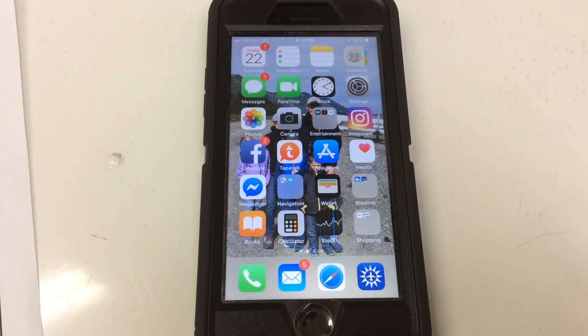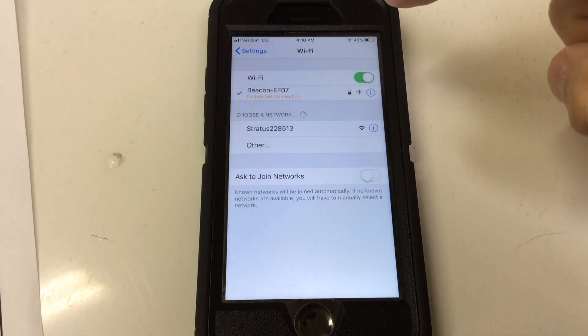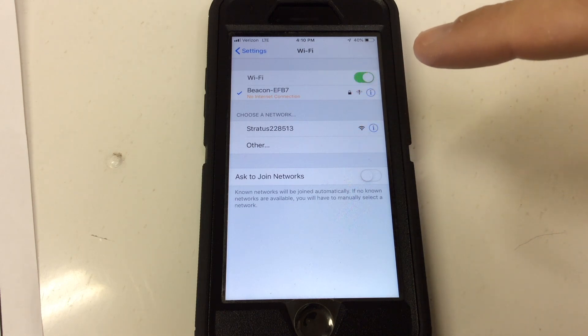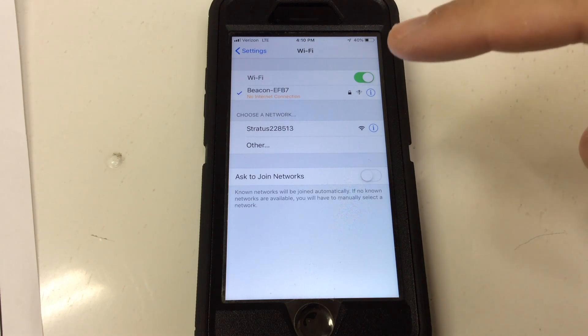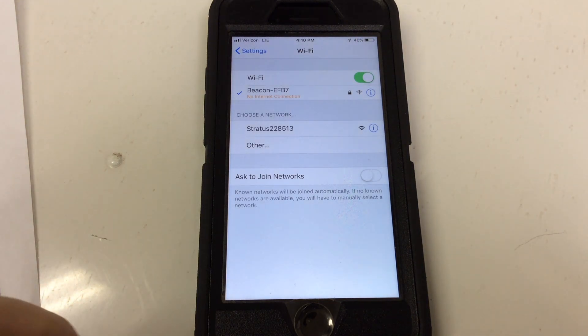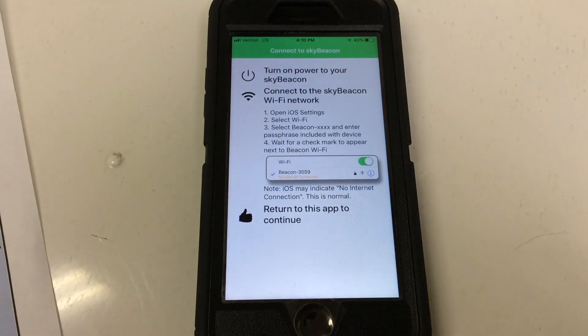Once you've got the beacon turned on, the first step to configure it using the app is to come into your settings on your phone, go to your Wi-Fi settings, and you'll see that the beacon will show up as one of the Wi-Fi signals available to connect your phone to. I've already entered my password and username that was provided with the paperwork that came with the beacon, and it's already connected. Then we'll go to the app, which I've already loaded onto my phone.